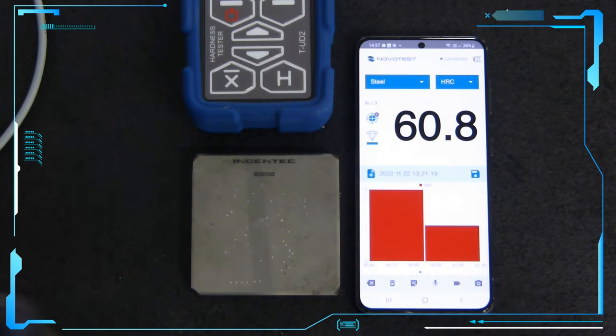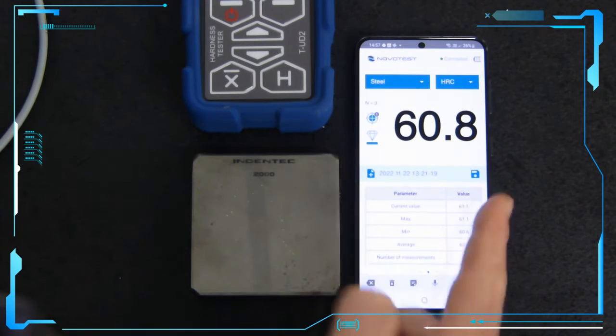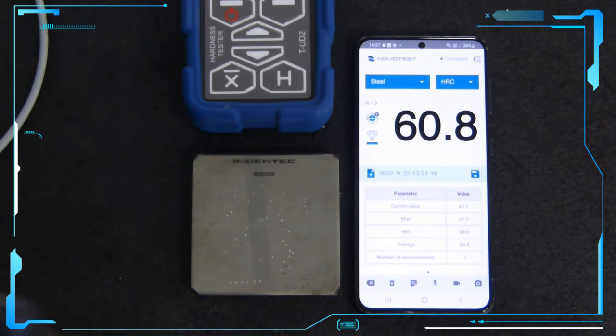We can scroll across to another interpretation of the results, and then we can get statistics here: number of measurements, average, minimum, maximum, and current value.